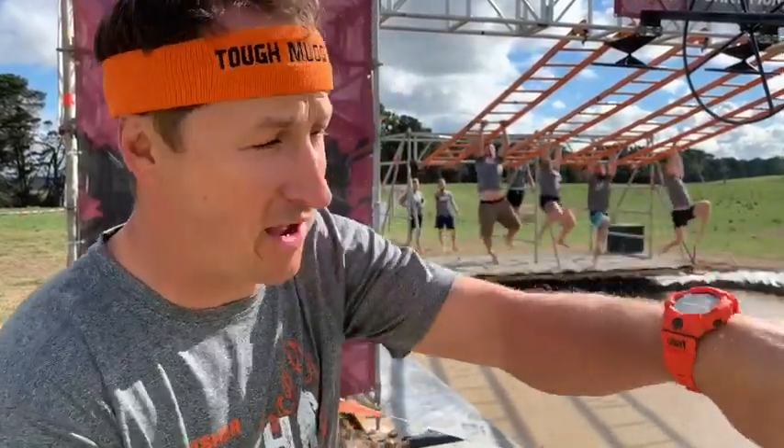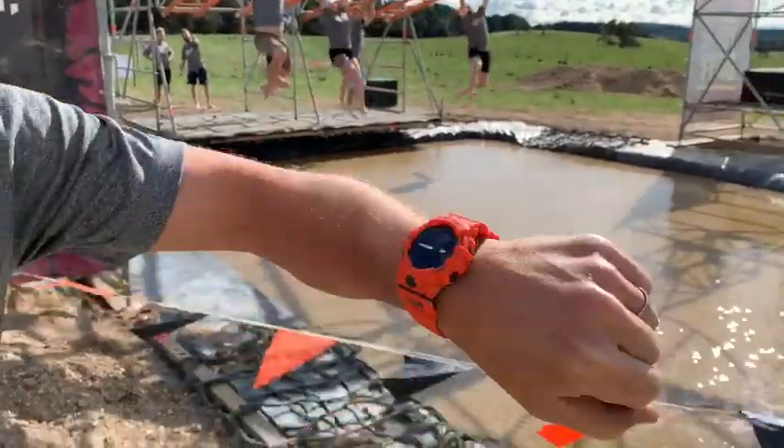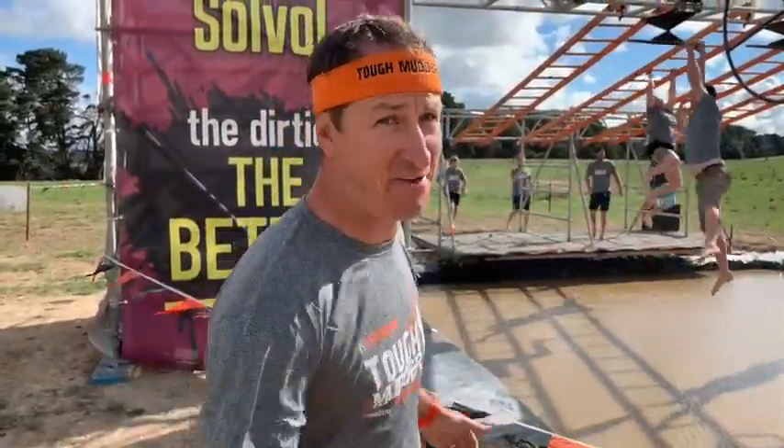Simon here with you. We're doing our official obstacle testing, thanks to G-Shock, which we've actually got on right now — special Tough Mudder edition. We're gonna put the watch and our Mudders through the test on these obstacles, so let's have at it.